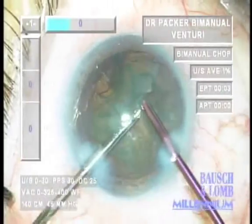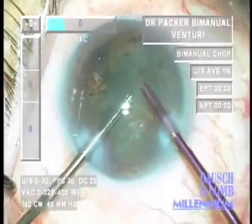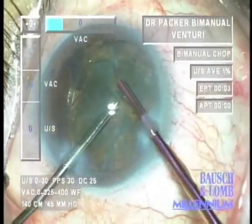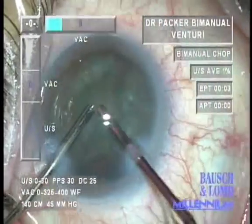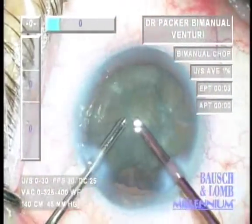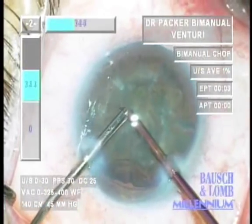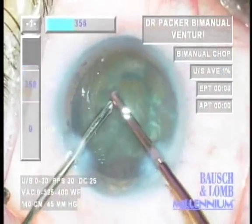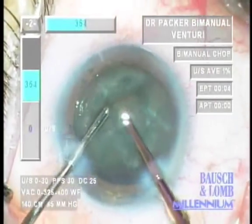With older machines, larger amounts of compliance in the system meant surge was a problem. However, using this 700-micron system, surge is reduced because there is a limitation to aspiration flow by virtue of the smaller inner diameter of the tip. This means the ability to use higher vacuum and aspirate material effectively without loss of chamber stability.